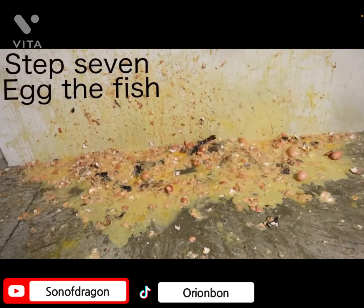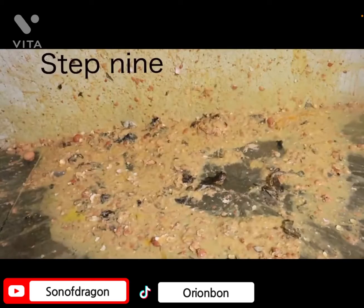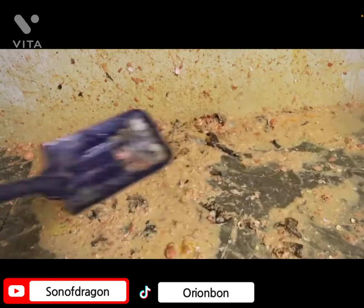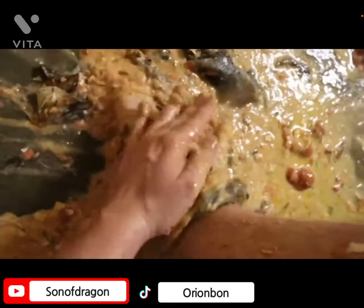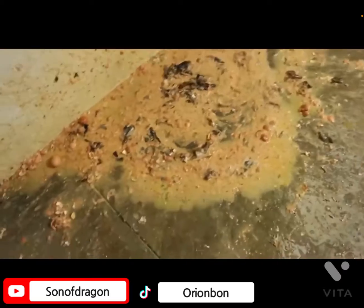Step seven: egg the fish. He wasn't kidding when he was going to leave. Step eight: steal the fish. He's still smacking it. Step ten: bailing the fish. Oh, why'd you just say that? Why'd you say that?